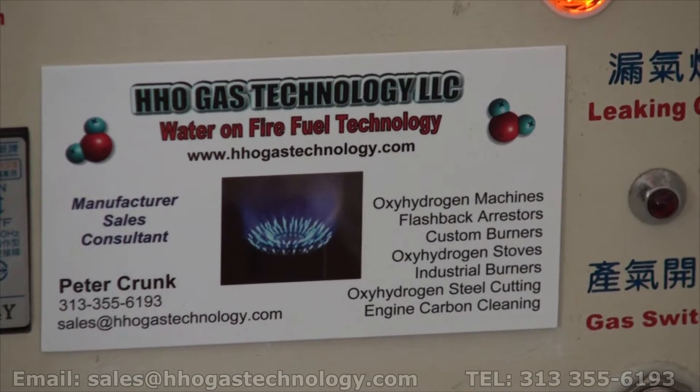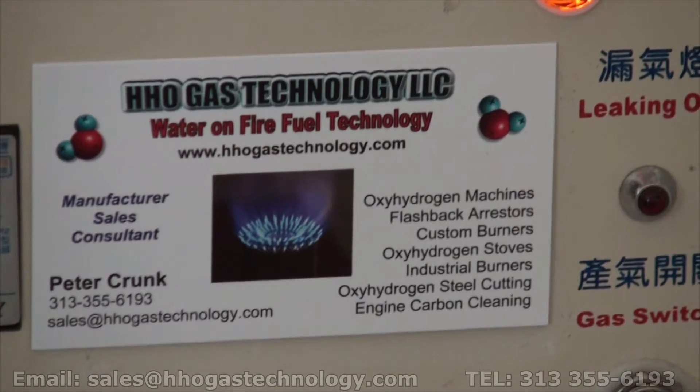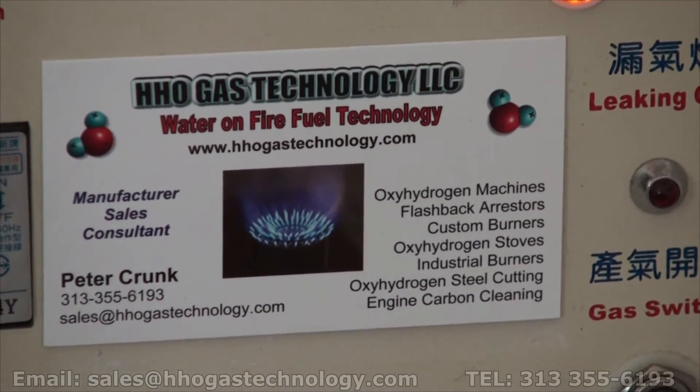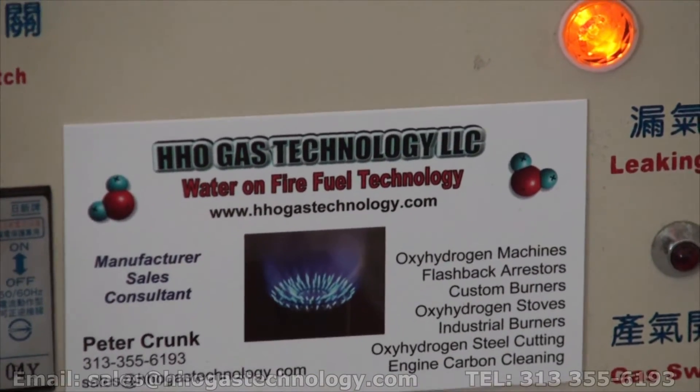Welcome back to HHO Gas Technology. Today we are going to be demonstrating removing a bleeder screw on a caliper on a 2006 Chevrolet HHR using the EP 230.